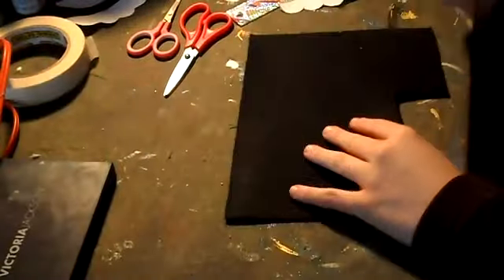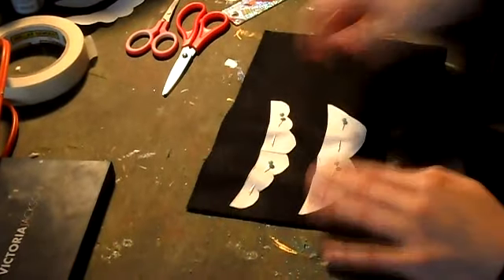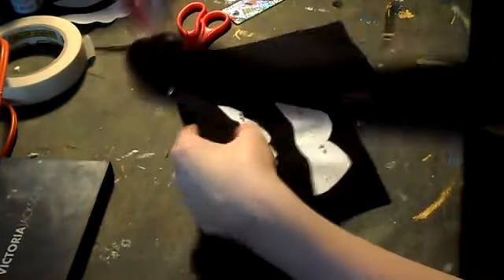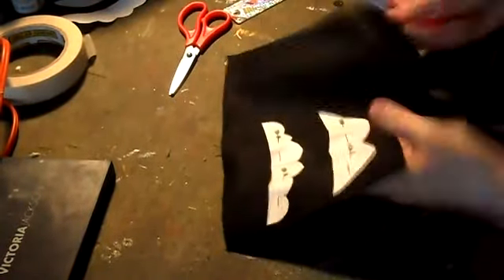Lay the paper that you cut out onto the felt and then pin it. This will help hold the paper as you cut out the shape. Take your small fabric scissors and start cutting out the shape of the mustache.